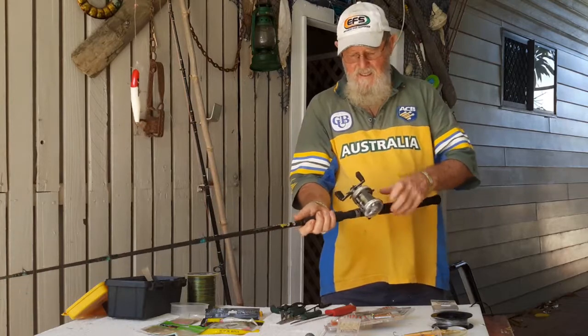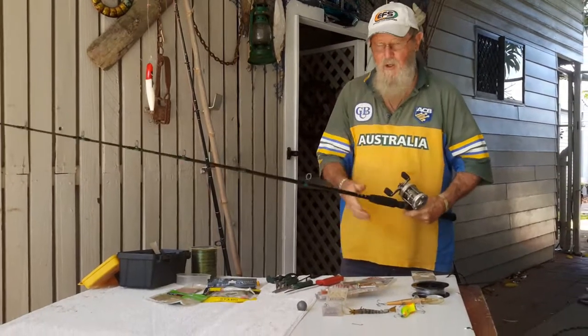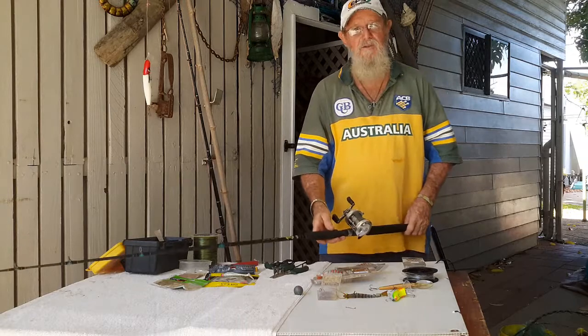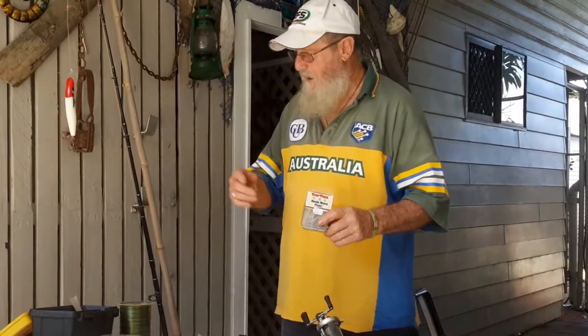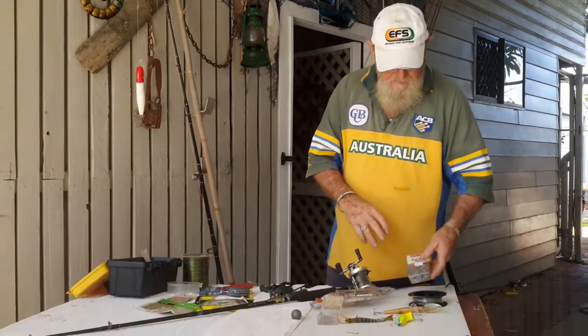Heavy braid. Pull your drag right up tight — the minute he hits, I'm onto him. Turn his head, get him out, and get away from the water before Mr. Crocodile decides he can hear a bit of commotion down that end of the paddock, so just be aware of that. For hooks on my gin poles or set lines, I'm using True Turn 5/0s, but you can go a bit bigger because barramundi have got a hell of a big mouth.